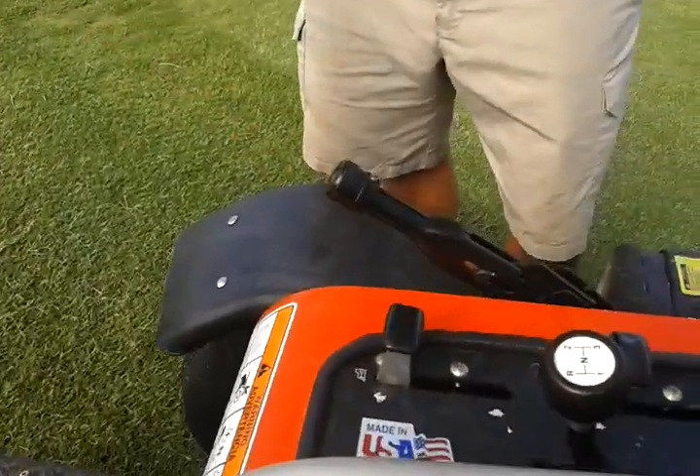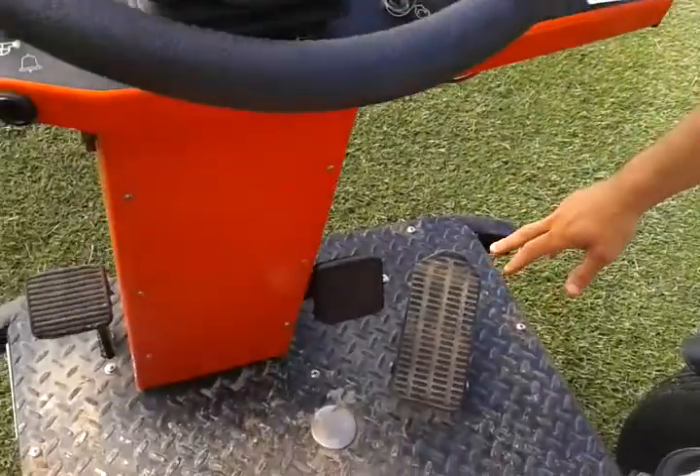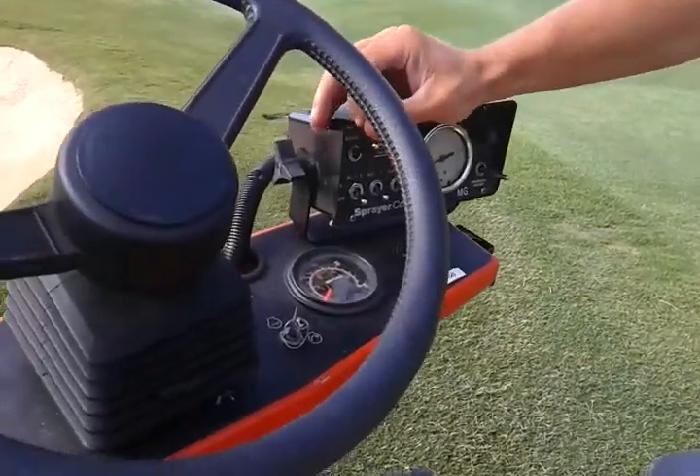Over here we have our throttle. When I'm spraying greens I'm always going to be in first gear. You might be asking how I know the spray is consistent — how do I know it's coming out at the right speed? It's very important: if you put too much product out there you're going to kill some grass; if you don't put enough, you're wasting money because it won't be as effective. So I'm always in first gear with the pedal all the way down to keep my speed consistent. The master switch always has to be on.